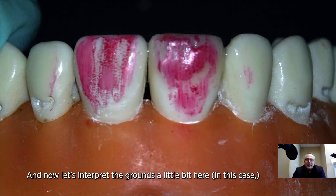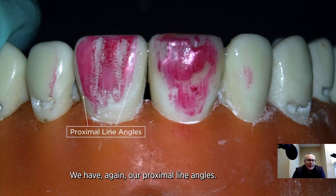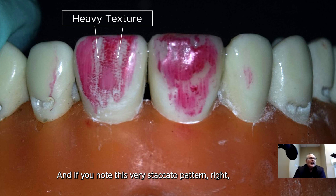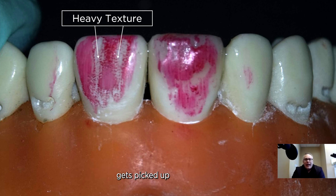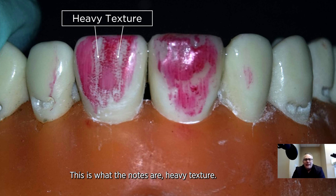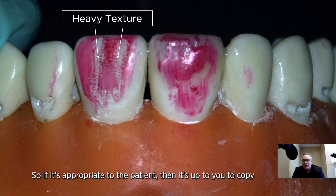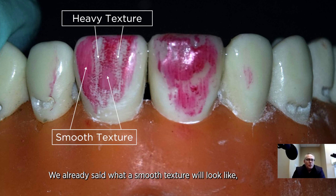Now let's interpret the marks a little bit. If we look at tooth number nine here, which has been modified to look more like a natural tooth, we have our proximal line angles. If you note this very staccato pattern, you can see how that rougher, more pronounced texture gets picked up as very strong horizontal lines — and you'll see that much more easily. This is what denotes a heavy texture. So if it's appropriate to the patient, it's up to you to copy this more heavy or pronounced texture. We already said what a smooth texture looks like — that very uniform appearance.